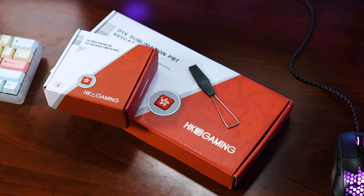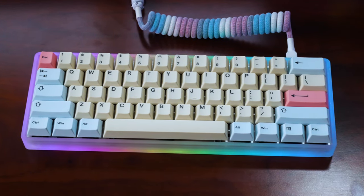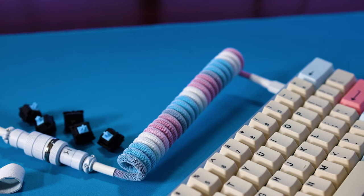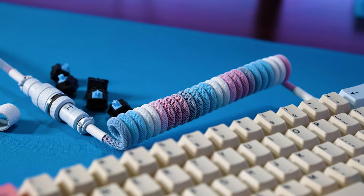For the keycaps, we got these from HK Gaming as well on Amazon — I believe they were like $45 or $50 for this color combo. They look very good, and it goes even better with my new custom keys cable. This cable is their new Magic Rainbow cable that looks really good with the white, the blues, and the little hints of red they have going on.